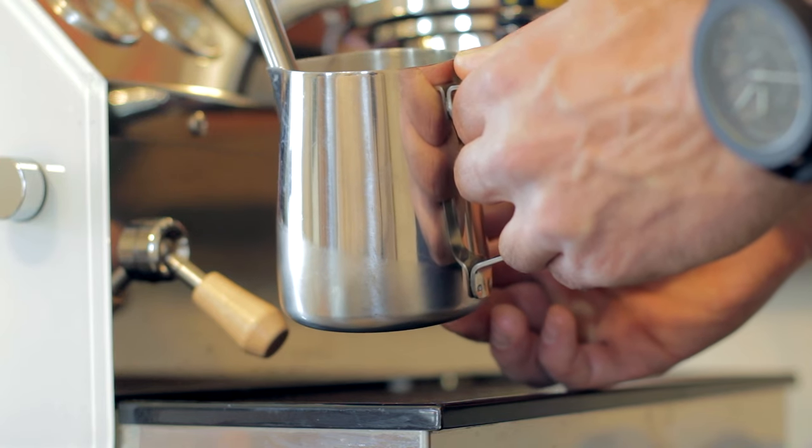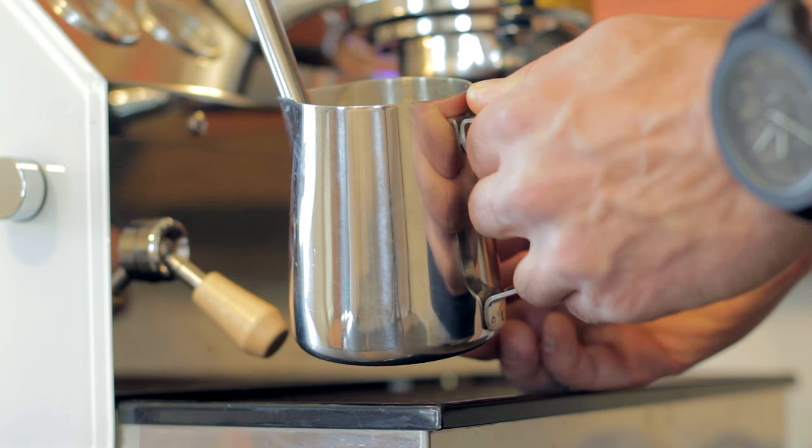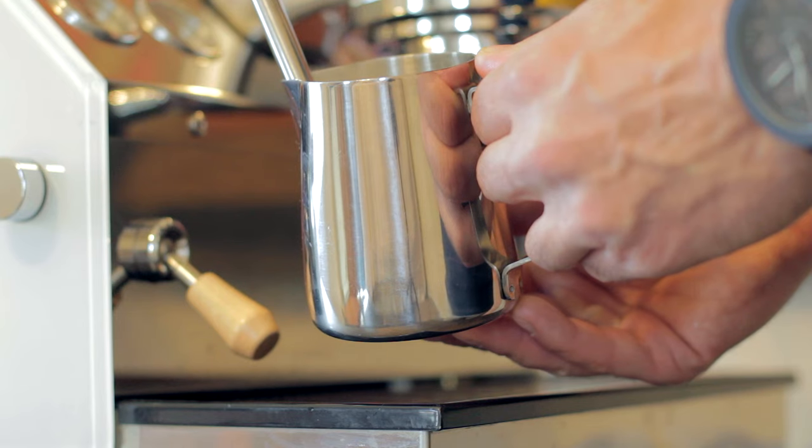If you turn your wand on and you don't hear any air being drawn into the milk, you need to slowly lower your pitcher until you do. If you turn your wand on and hear a huge blast of air right away, you're going to need to move your pitcher up really quickly to stop the introduction of any excess air. But really, all of these things are non-factors if you set your pitcher up correctly from the get-go.